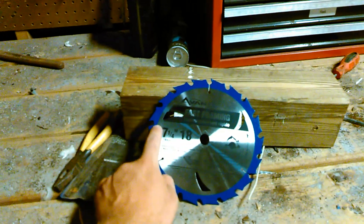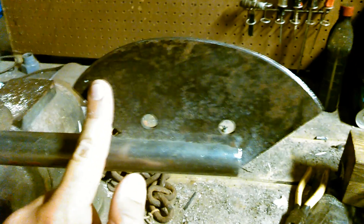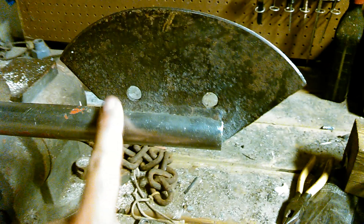I put it in a bench grinder, ground it off, then took a file. That's how I got this nice sharp edge on there once I got it about perfect. And 45'd it as you can see with a speed square.